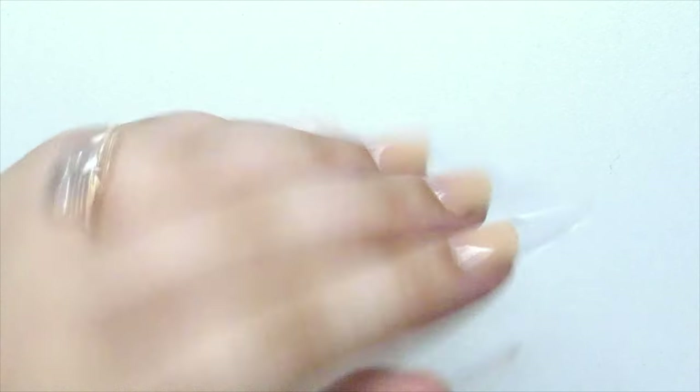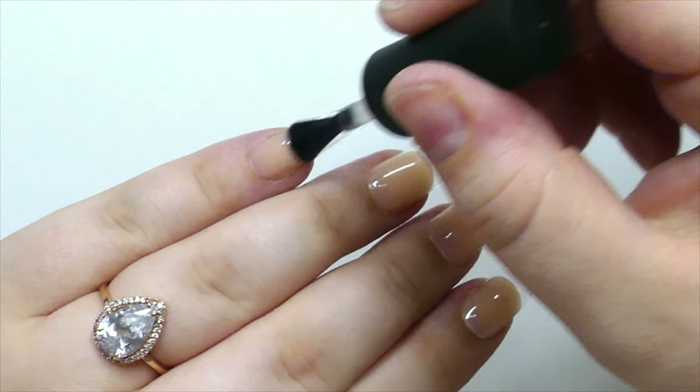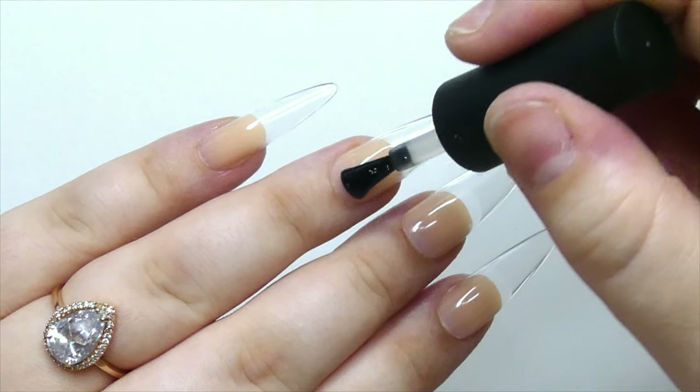Here's what they look like after curing. The very next step is to apply a layer of base coat to all of the nails.